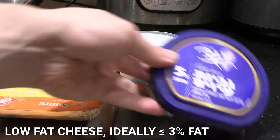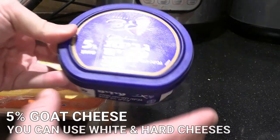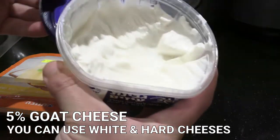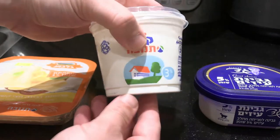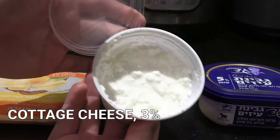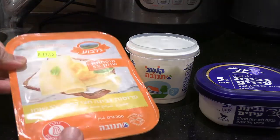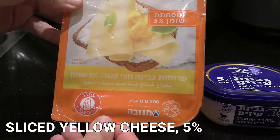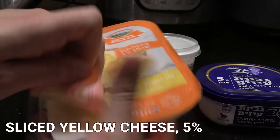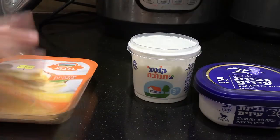In Israel we have a decent amount of low fat cheese available from our supermarkets. The lowest you can typically get is 5%, so this is some 5% goat cheese. We're also going to be using some cottage cheese — which Israelis love and I find a lot tastier than in other countries — that's 3% cottage cheese, and then some 5% sliced yellow cheese. Those are the cheeses going onto our reduced fat pizza.